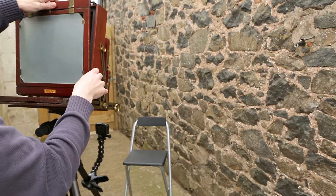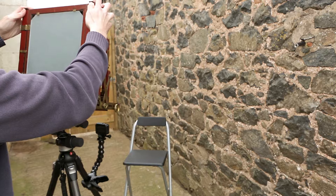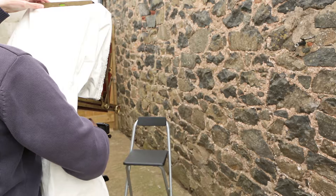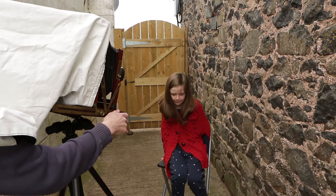I'm turning the ground glass to give me a portrait orientation. I'm fitting the dark cloth to allow me to view the projected image on the ground glass. Now to adjust the camera position with the spirit level to ensure it's not squint. Here is a view of the ground glass from under the dark cloth — the world appears upside down. Time for my portrait subject to take her seat. She needs to be very patient, as this isn't a quick process.